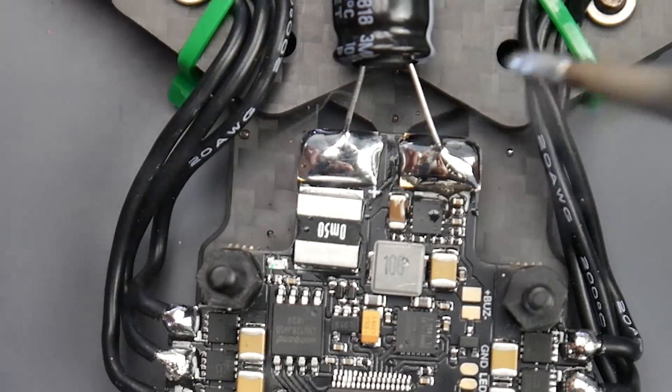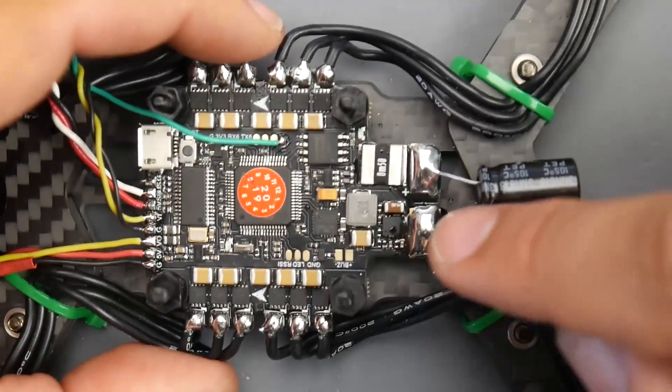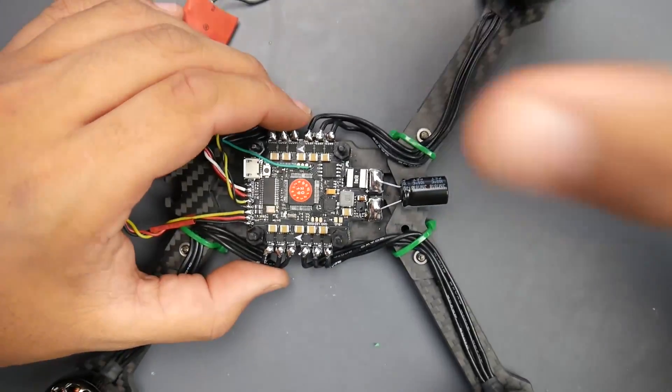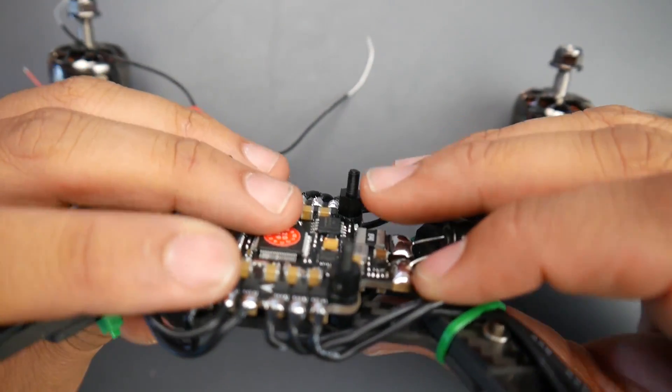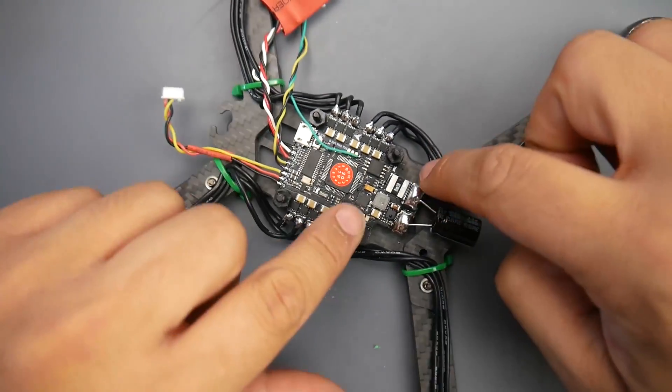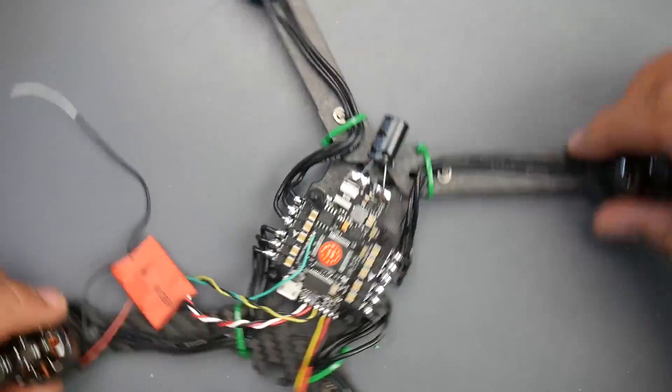It's really difficult on that ground pad, but there we go, we got that done. Now you need to double-check the bottom side to see if any solder is falling through or touching. We're fine here — just a little bit is coming down but nothing is touching the frame, so we're good.